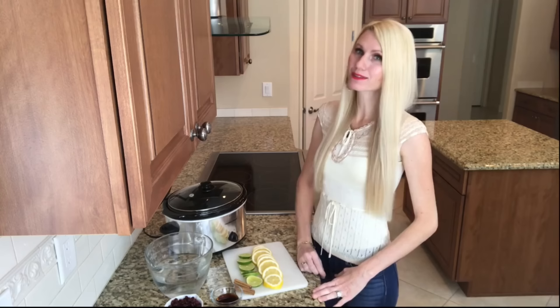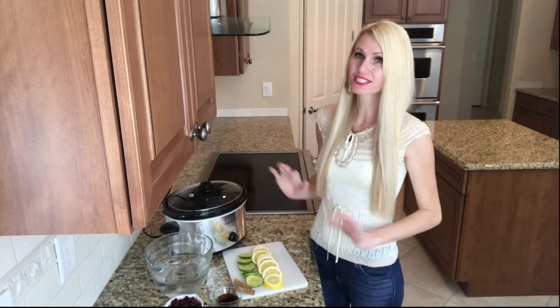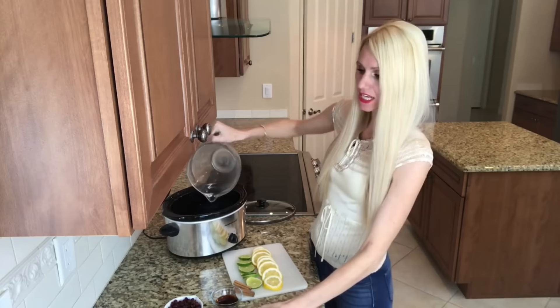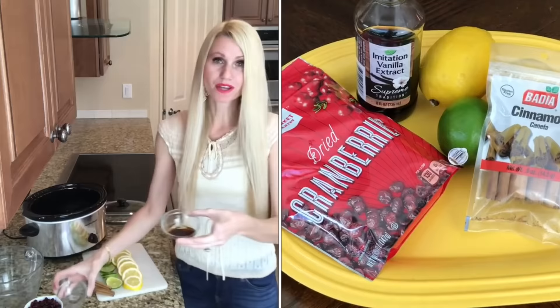A simmer pot is an all-natural, inexpensive, and easy way to make your house smell amazing. I'm going to use a crock pot instead of the stove top because a pot simmering for several hours equals danger to children. Everything I add to my crock pot you can also add to a pot and simmer on the stove. The ingredients are really simple: four cups of water, one tablespoon of whole cloves, one tablespoon of vanilla, and two cinnamon sticks.